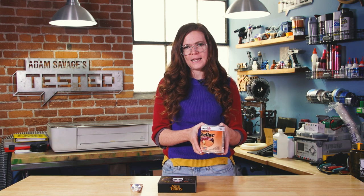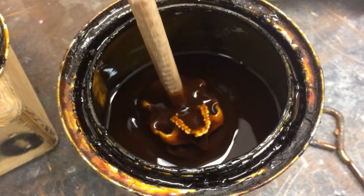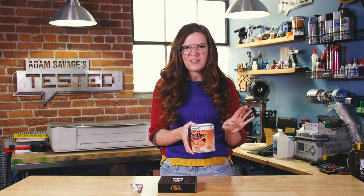I also like to dip castings in it, especially things like skeletons and skulls, as a way of finding all those nooks and crannies and giving a lot of depth to it. I'm also a little weird — I love the way it smells. It's kind of sweet. I know it's probably not very good to say. You probably shouldn't be sniffing it. Just saying.